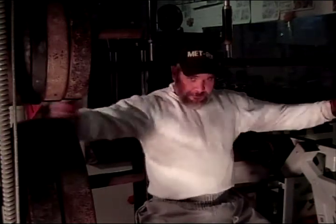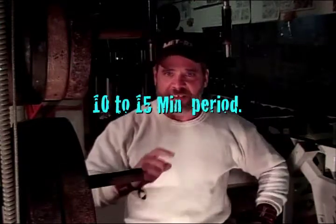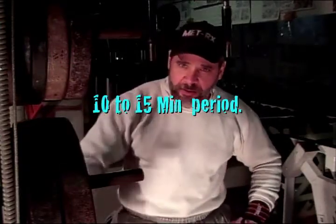Do anywhere between two to three sets of this. We'll control the weight, 10 to 15 reps. Jack 3D is the test. We're running 10 to 15 minutes strong. Don't feel nothing real extraordinary yet. We're taking the secondary part again.